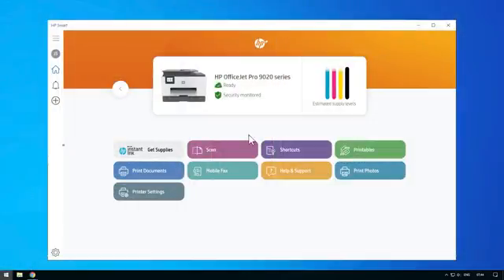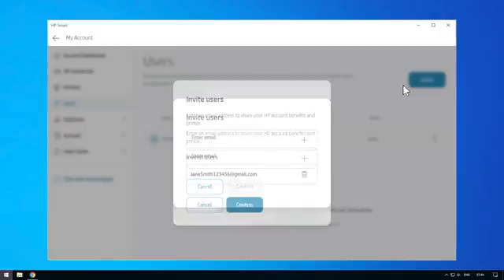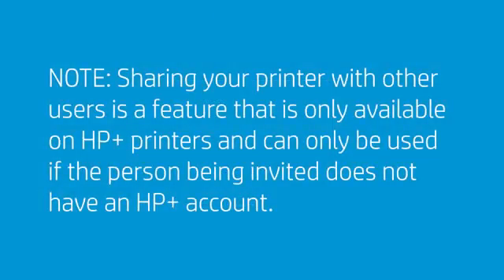Print Anywhere also allows users to share their printer with other users. From the Account page, select Users, and then select Invite. Enter their email address, and then select Confirm. This will give access to your HP Smart account and allow others to send remote print jobs to your Print Anywhere printer. Sharing your printer with other users is a feature that is only available on HP Plus printers, and can only be used if the person being invited does not have an HP Plus account.